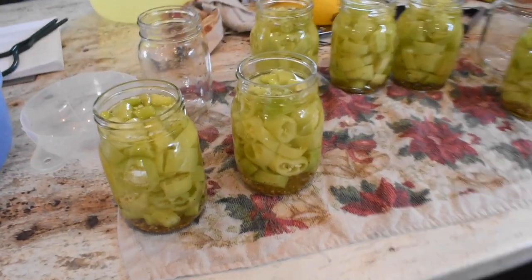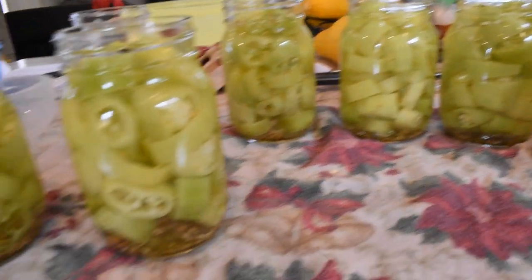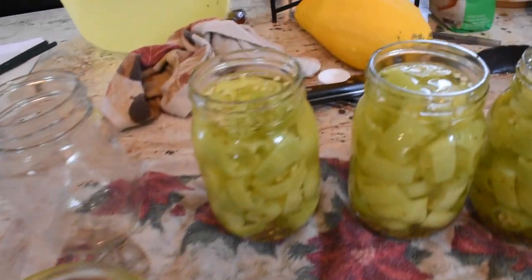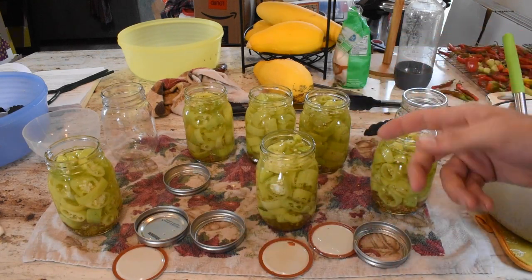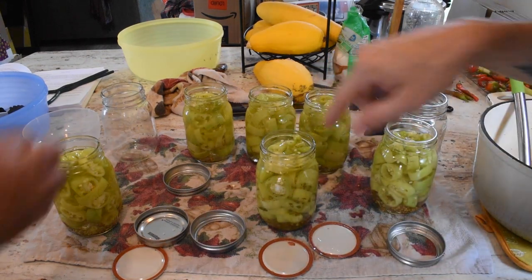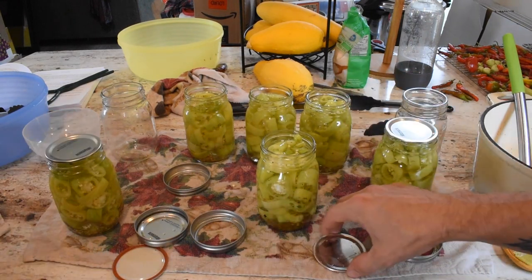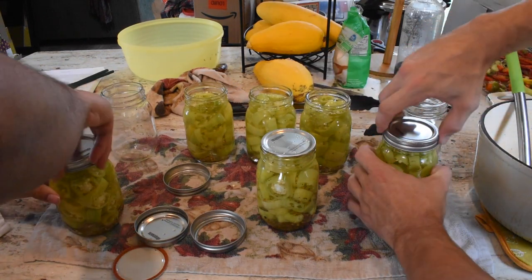Even though we doubled up the recipe, it didn't give us quite enough for a true double batch. But as you can see, we have all of our peppers and brine in here with anywhere from a quarter to a half inch of headspace. We forgot to wipe down our rims, so we're going to get a wet paper towel and wipe down the rims — not taking any chances with celery seed or anything on the tops. Now we'll put on our lids and bands, just fingertip tight.